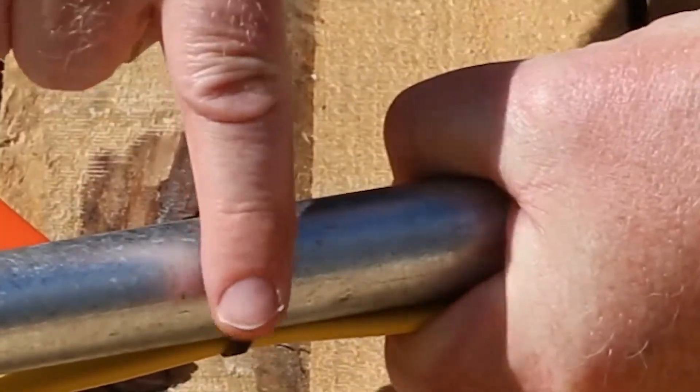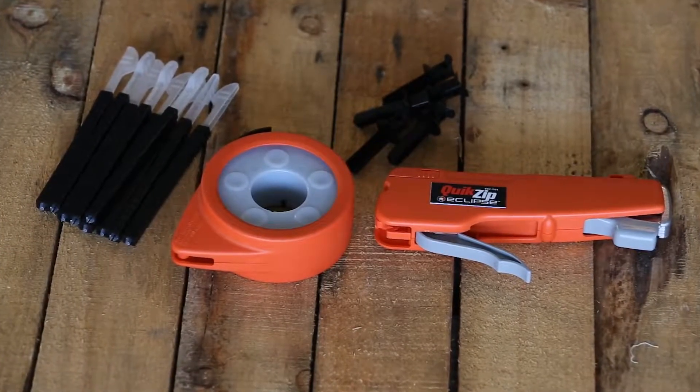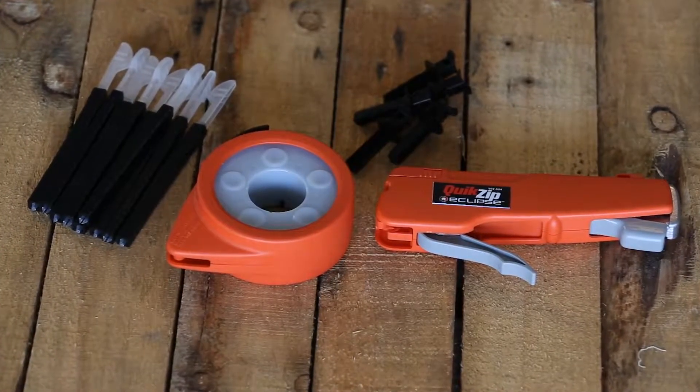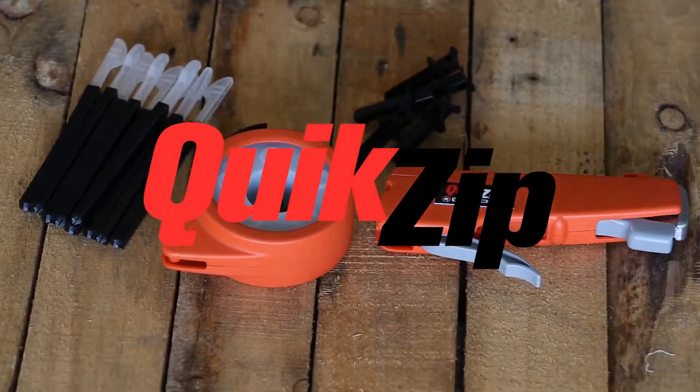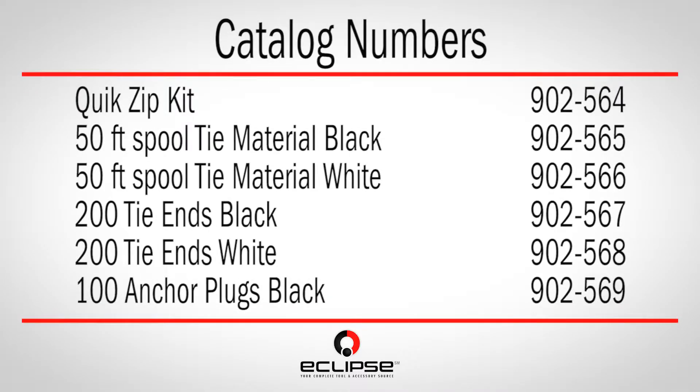No waste, no sharp plastic. The Quick Zip includes a 50-foot spool of tie material, 200 ratcheting ends, and five plug anchors, and is available today from Eclipse Tools.